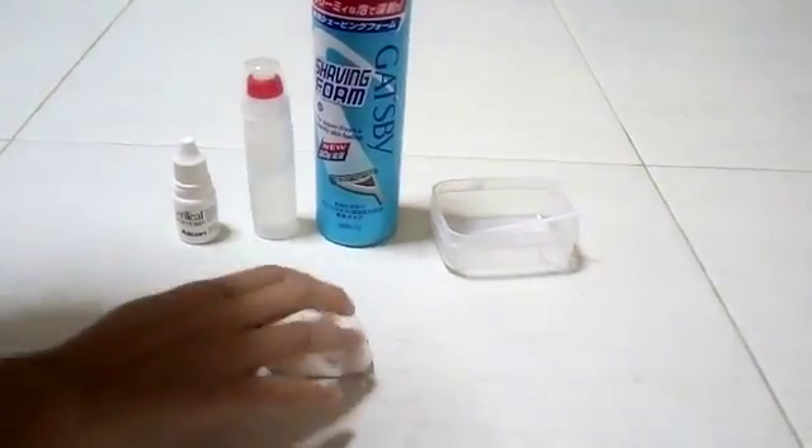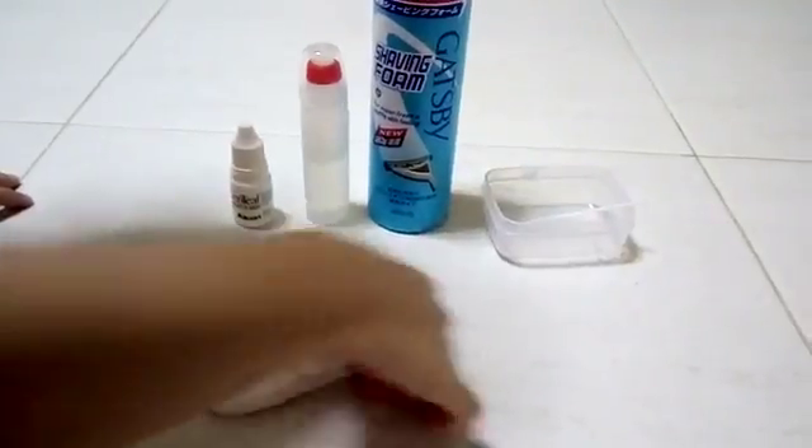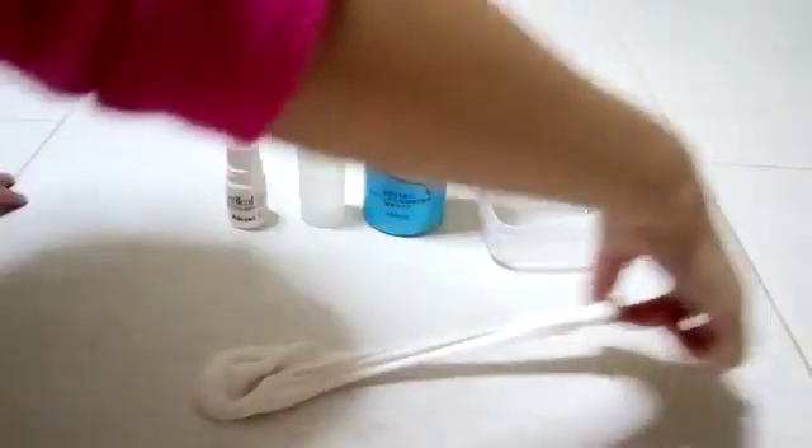Hi guys, so today I'm going to teach you guys how to make this clicky and stretchy slime. It's really simple to make because you only need 3 ingredients.